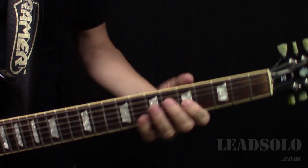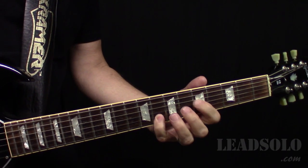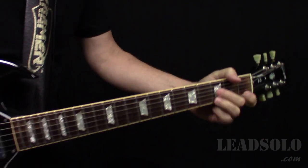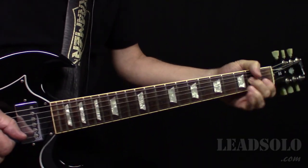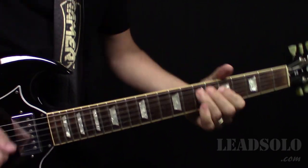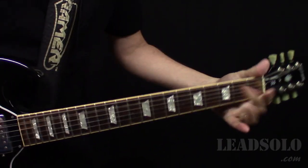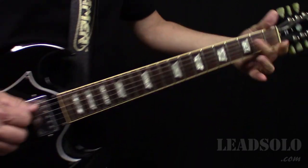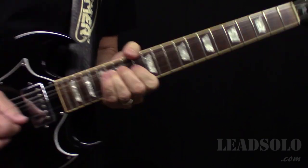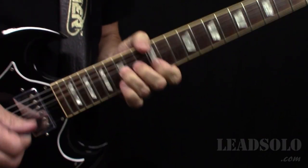Then this second solo is really hard because he's crossing. On the track, yeah, he's got a lot more going on. There's a bit of a metal color. We're going down here like that.